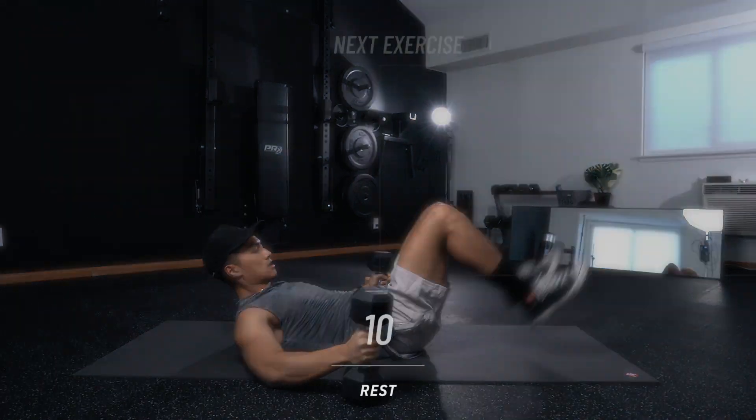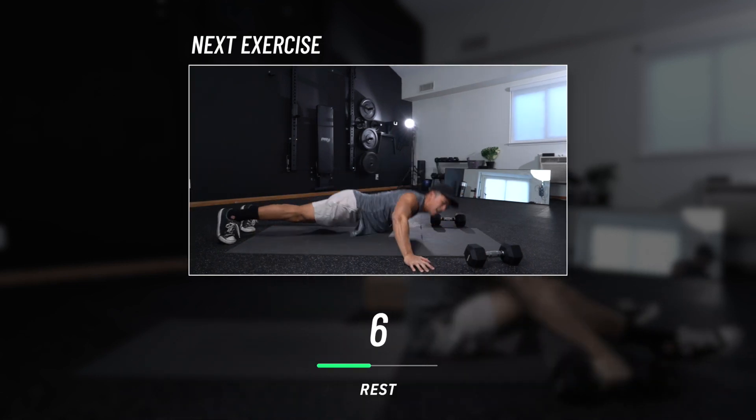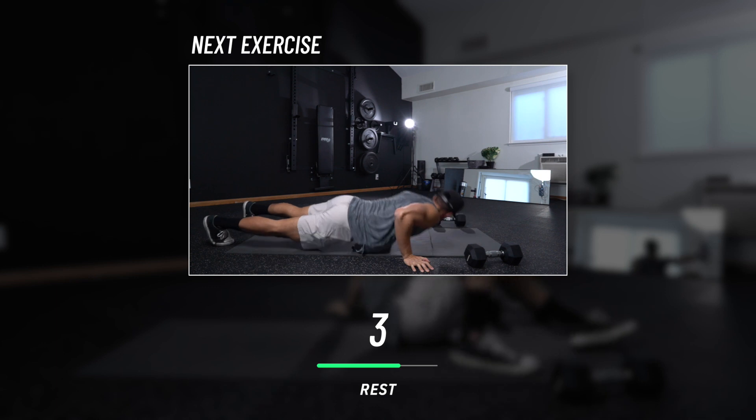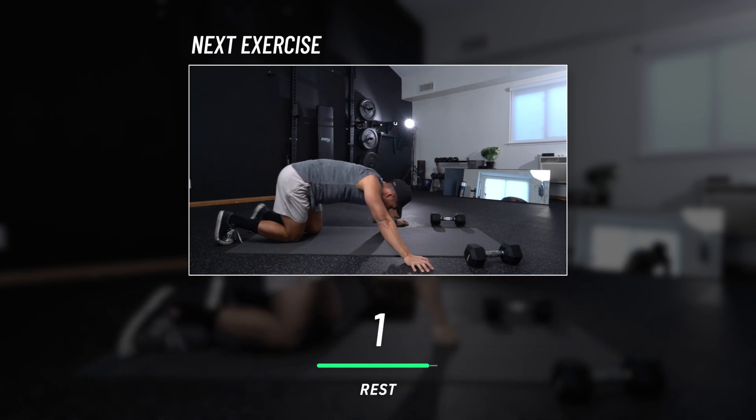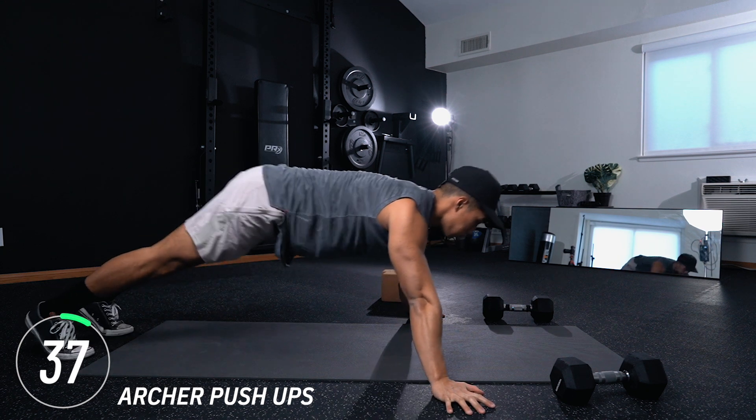And time. Moving into archer push-ups. Now, this is actually a pretty challenging exercise, and if you're not able to do it, feel free to go on your knees and perform the exercise from there. This is essentially the body weight version of our fly pulses.